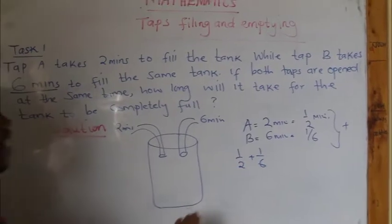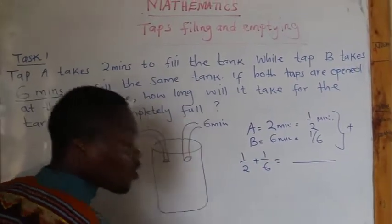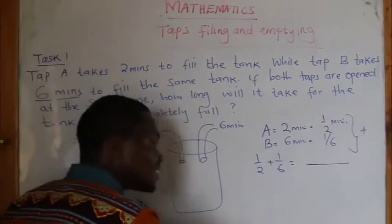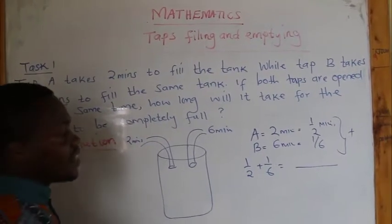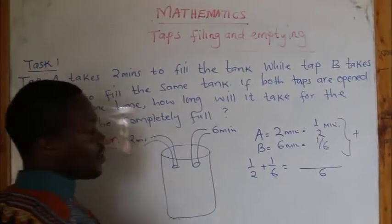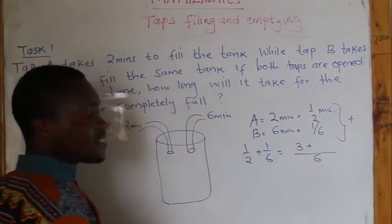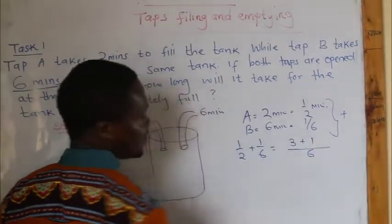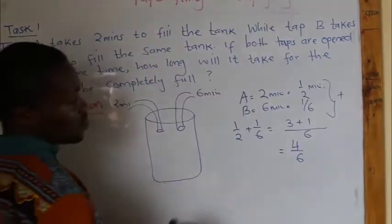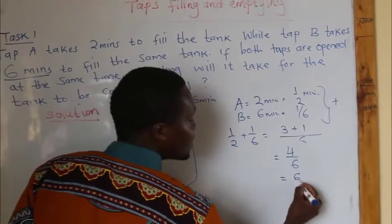Now when adding fractions, find the LCM of 6 and 2. Remember the answer you get — also find the reciprocal. The LCM of 2 and 6 is 6. So: 6 divided by 2 is 3, times 1 is 3; 6 divided by 6 is 1, times 1 is 1. We get 3 plus 1, which is 4 over 6. Now find the reciprocal of this — the reciprocal of 4 over 6 will be 6 over 4.